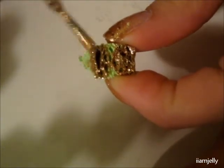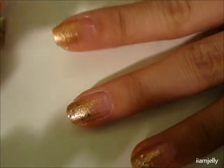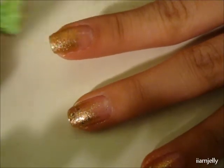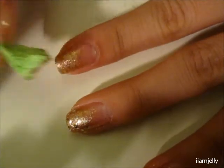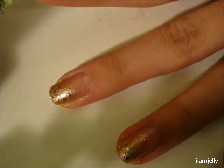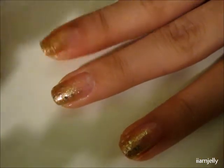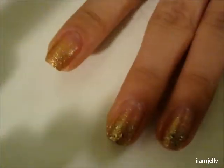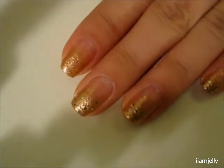We're going to do that one last time, and this time we're going to just focus on the top. So put your polish on the sponge and just focus on the top, like the very tip. I'm pretty sure you can do this with the polish brush itself, but I kind of like this technique more. And it should look something like this.